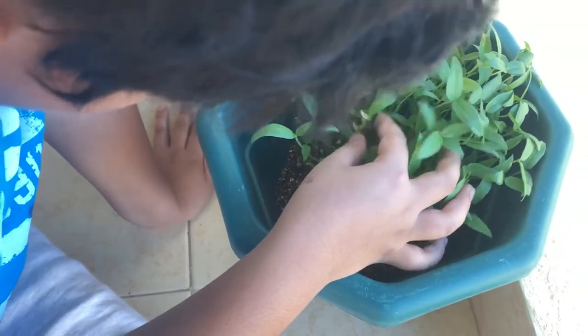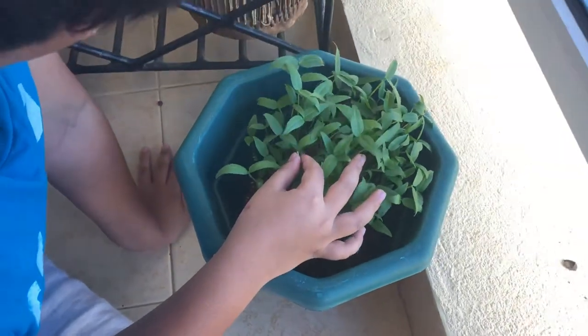This one here is a rare type of bean called a black turtle bean. I have some here if you want to see.